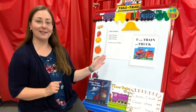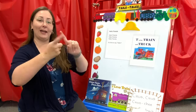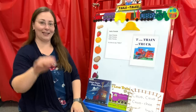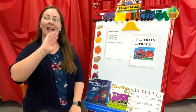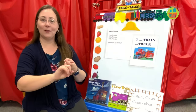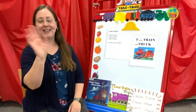Let's get started with Hello Friends — you might remember this from before. Hello friends, hello friends, hello friends. It's time to say hello.